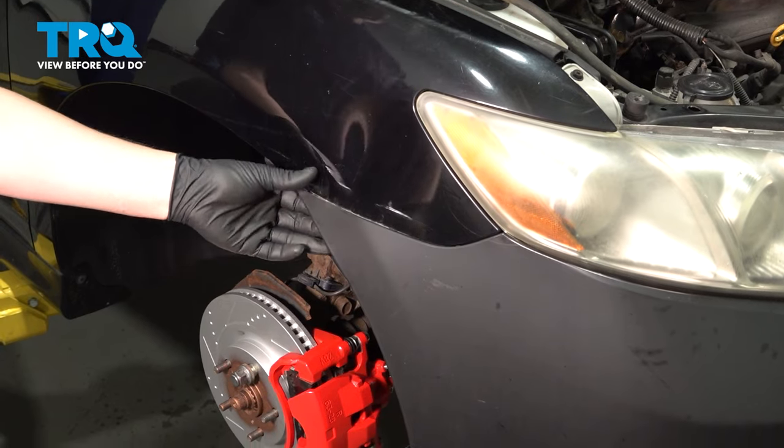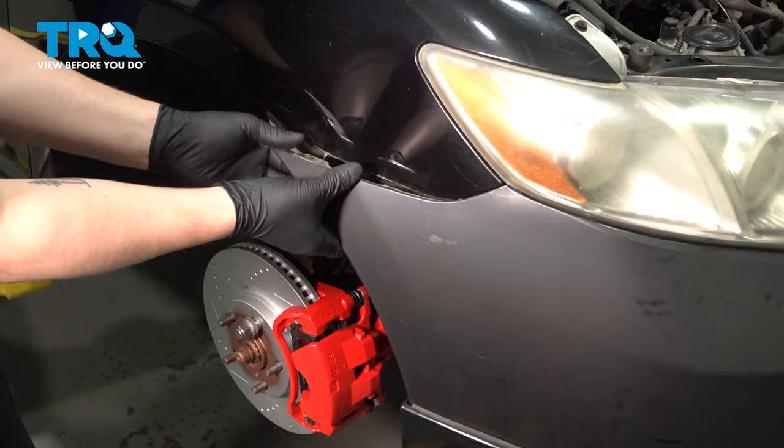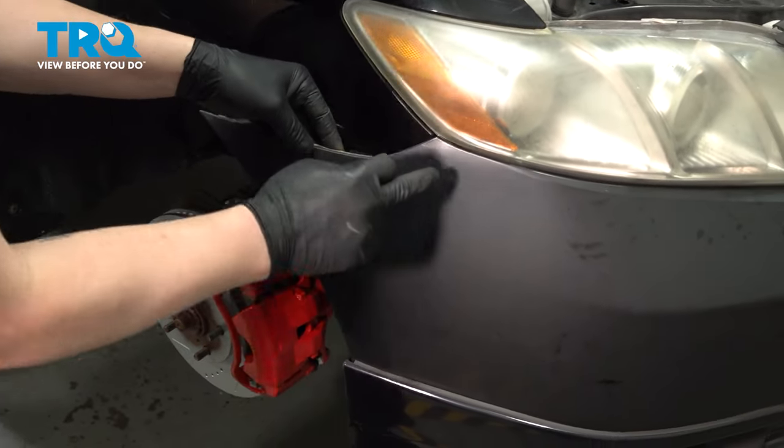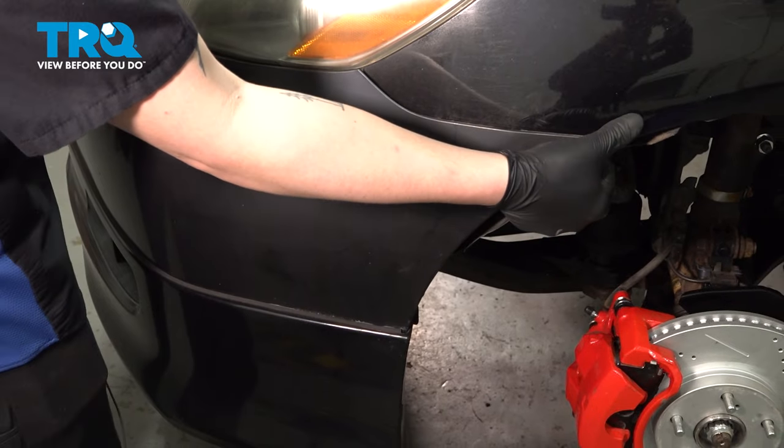Go to the corner of the bumper. We're going to go behind it and pull to pop the clips. There's going to be one more pop right here. Do the same thing on the other side.